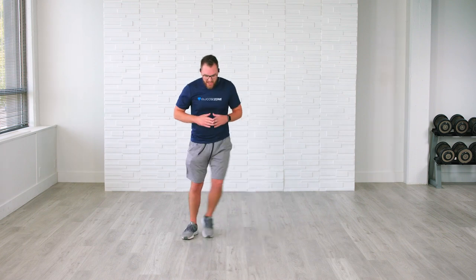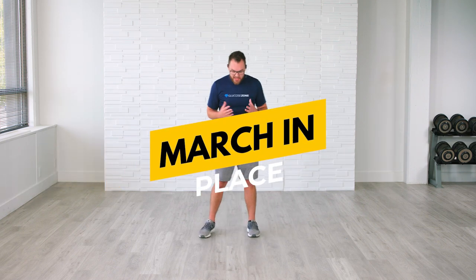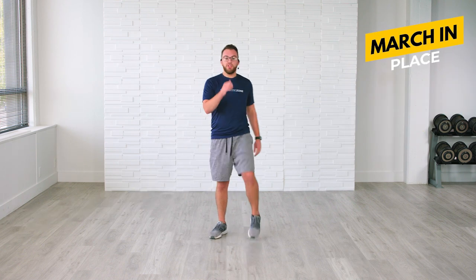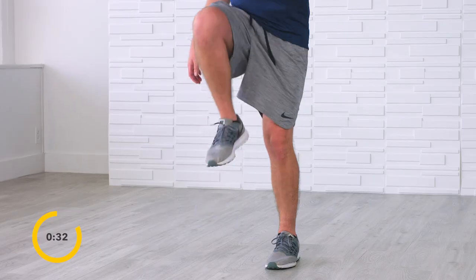We're going to go right back to that side to side and start with some lower body now — it is total body time. We're hitting everything from head to toe. We're going to go into a simple march in place in five seconds — nice and easy. In 3, 2 — march, march, march. I want you to drive those knees up to where you feel comfortable, to your range of motion. If this is too challenging or you're in a chair-based position, just drive your knees up to where you feel comfortable and bring them right back down.